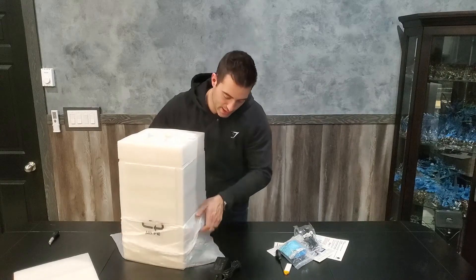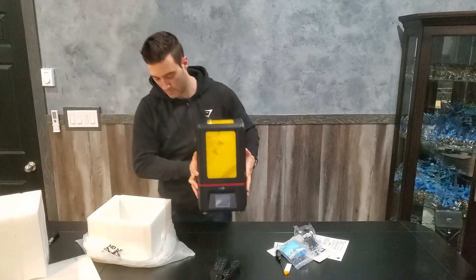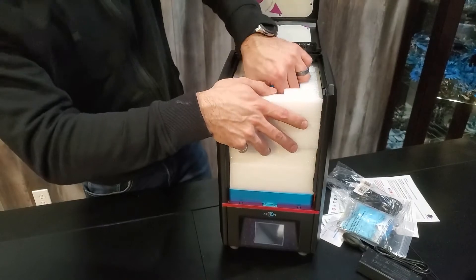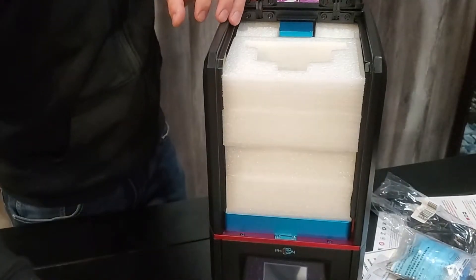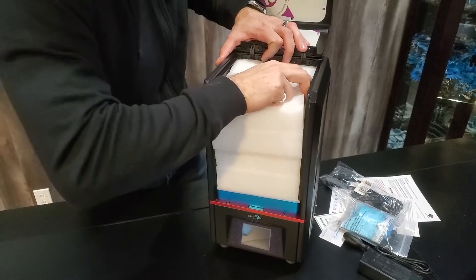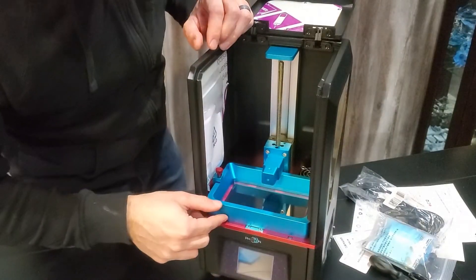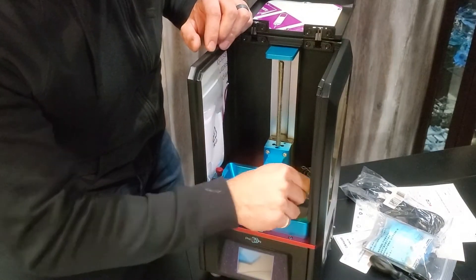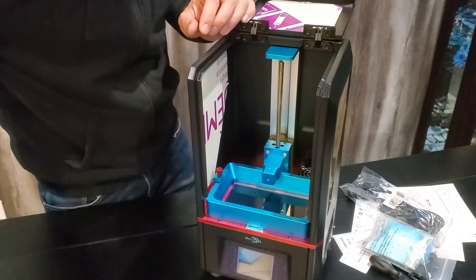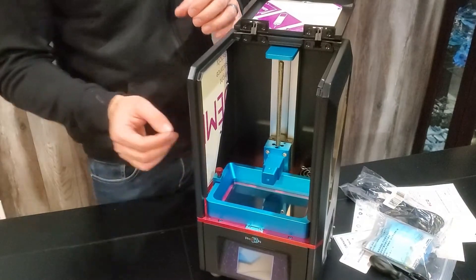It's packaged nice and tightly. We should have a bunch of stuff in here. Be careful when taking it out so you don't break or drop anything. Here we have the build plate, a bunch of styrofoam packing material which is really jammed in here. We have the LCD screen, the VAT — screw it on tight. Looks like we got some filters, a copy filter style. We need to put a little handle on here and take off some of these plastic protectors.